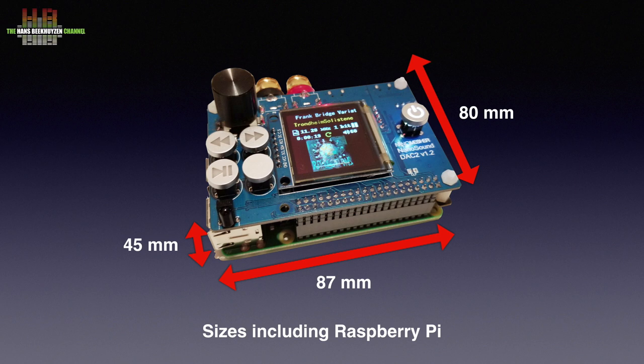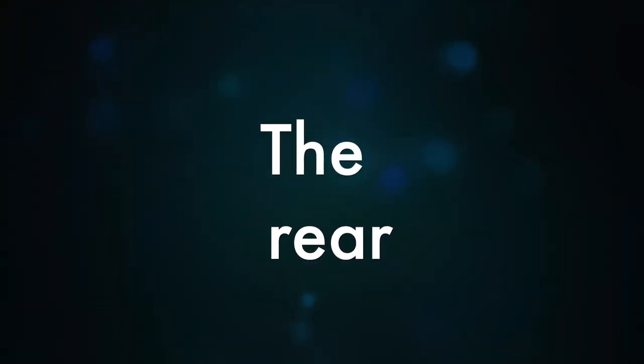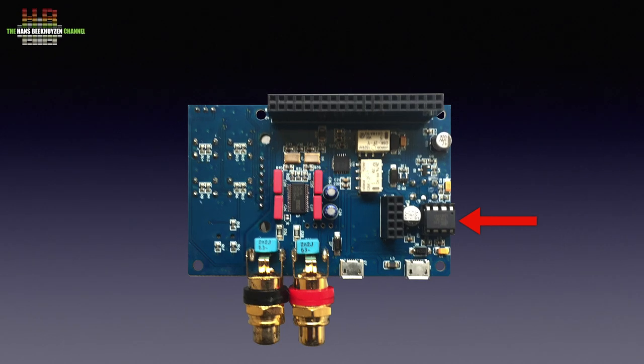The top or front, depending on how you place it, holds a true power button that prevents corruption of the microSD card, the 1.5 inch OLED screen, a rotary encoder that functions as a volume control, two buttons for next and previous tracks, a play/pause button, a button of which the function is not clear to me, the infrared sensor, and the analog outputs on RCA. The underside shows audio grade quality components: a tiny microprocessor controls the DAC 2, along with on-board relays, two crystal oscillators — one for 44.1kHz and one for 48kHz based sampling frequencies — REMA capacitors, and the Texas Instruments PCM5122 DAC chip, very close to the crystal oscillators as we like it.